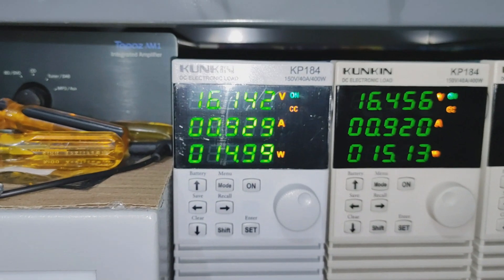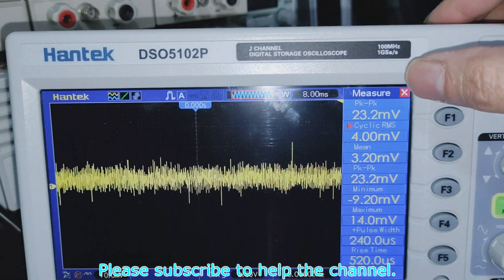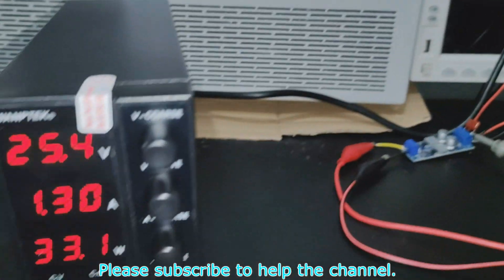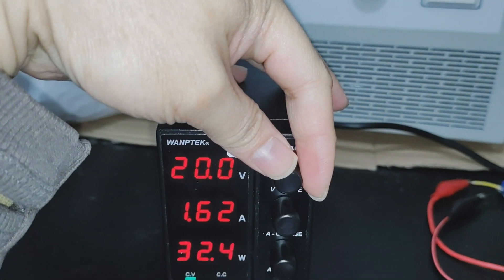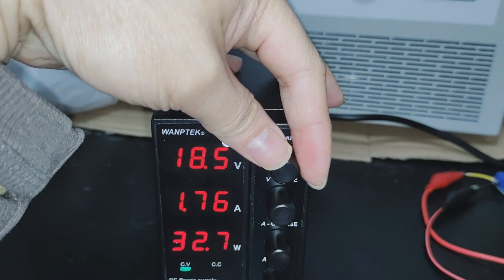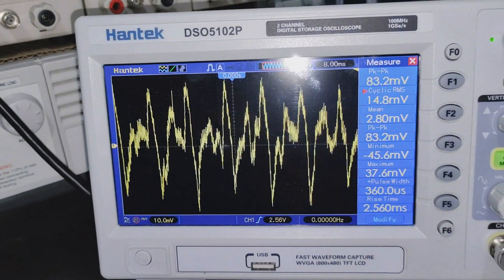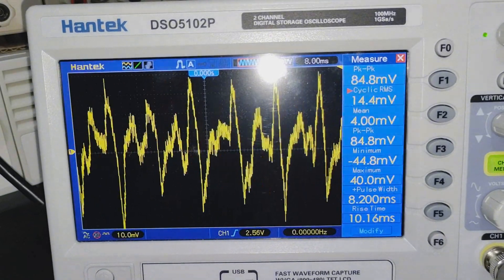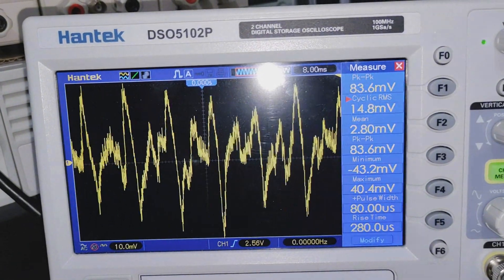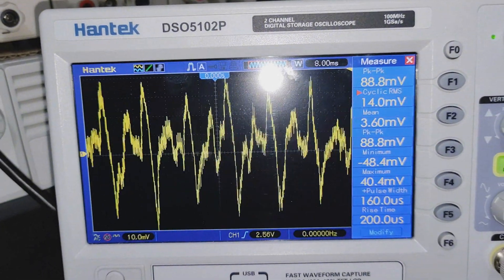That is with a 15 watt load per rail. Now we're going to reduce the input voltage to around 19 volts. So that's 18.4 volts — look at the ripple there, it jumps almost triple. That's 84 millivolts now, plus almost 90 millivolts.